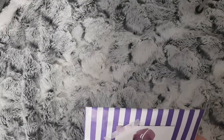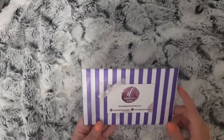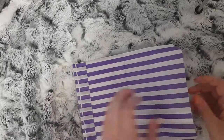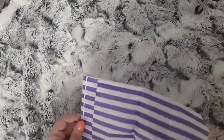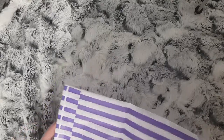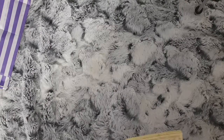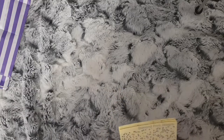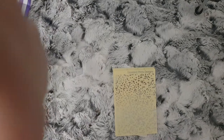Hi everybody, I'm back with another order. This is from Diamond Prince Designs. I just went ahead and bought some of her foiled overlay stickers, so let me zoom in a little bit.